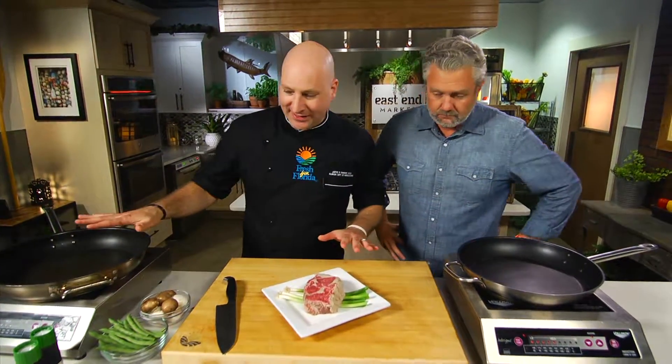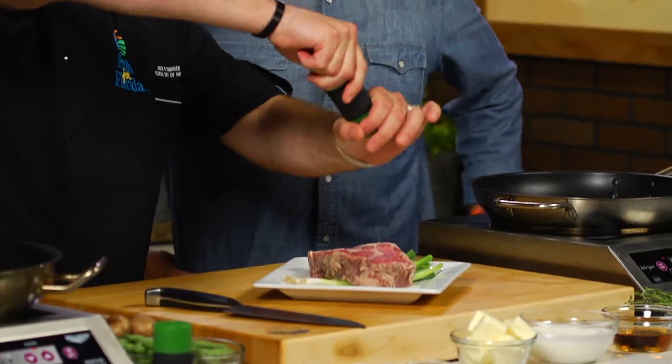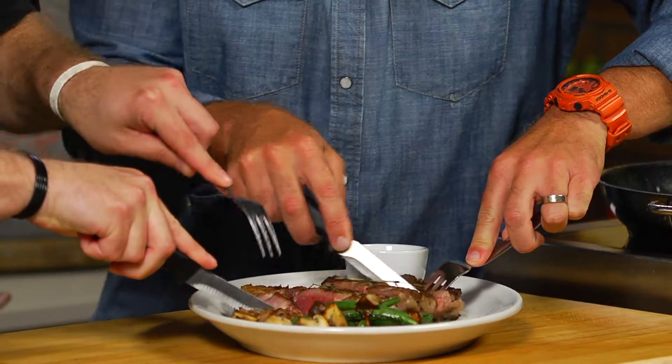So the first thing we want to do, we got our pans nice and hot here. We're gonna go ahead and season this lightly with a little bit of salt. Steak would be phenomenal on a grill, no doubt about it, but we're searing this in the pan because I'm gonna make my sauce.